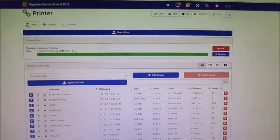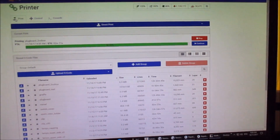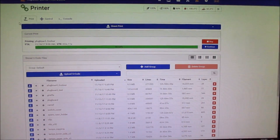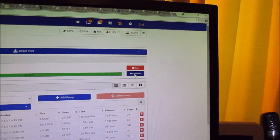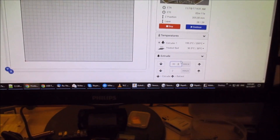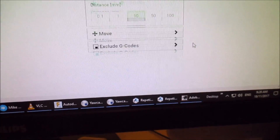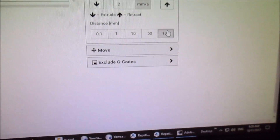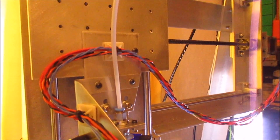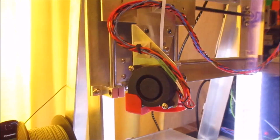I'll go through the process of what I actually do - this may be obvious to most people but we'll do it anyway. I'm using Repetier server, so you can see the print is paused and there's a continue button. What we can do is go into the control and I increase the fast extrude rate to 300, extrude 100 millimeters, and that's pulling the filament backwards - it's now pulled the filament out of the extruder.